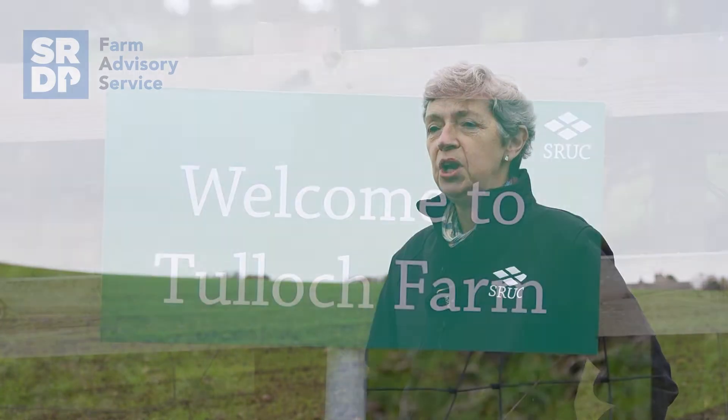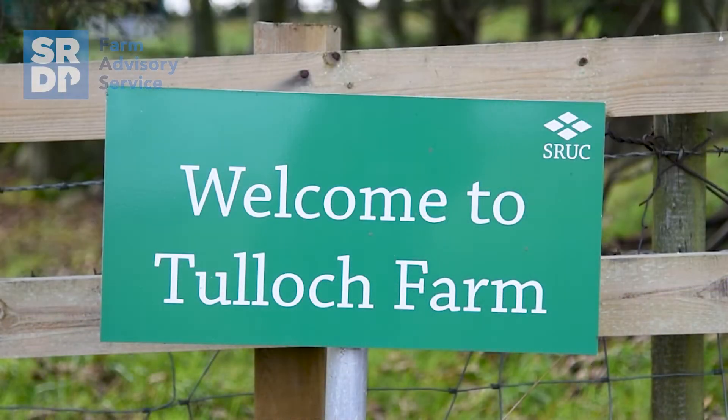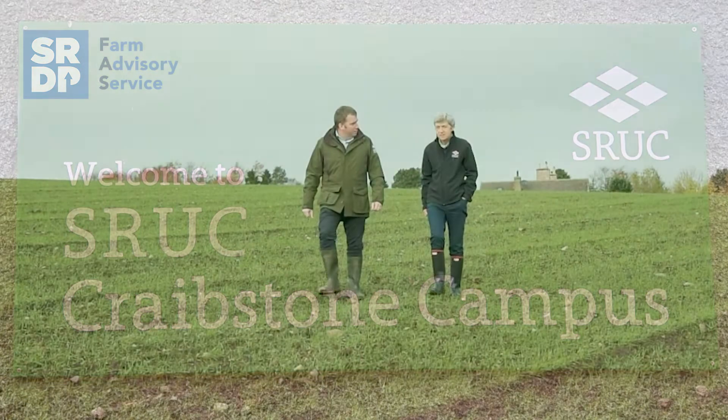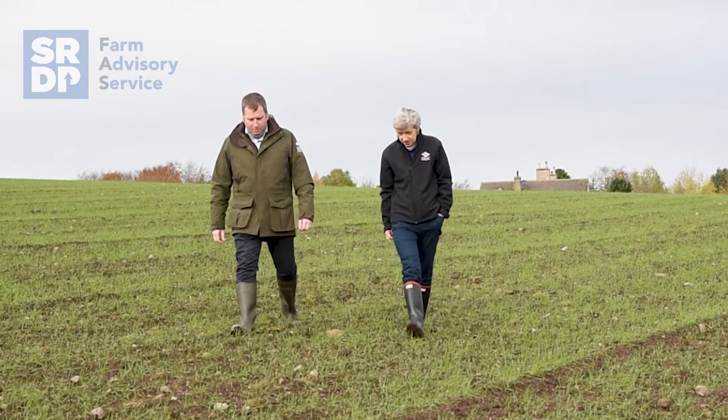I'm Christine Watson, I'm based here at SRUC Craveston and I have a background in soil science. I'm involved in a number of research projects based on the farm at Craveston where we're looking at the interactions between crops and soil and environment in long and short-term trials in both organic and conventional farming.